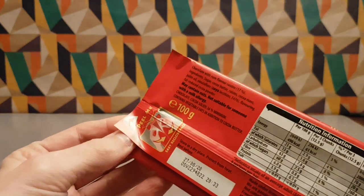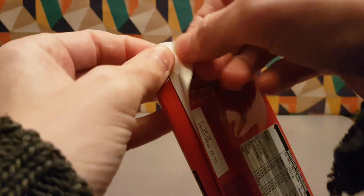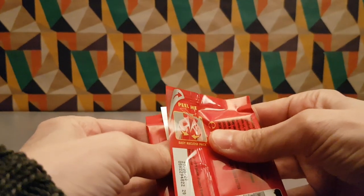It's got an easy peel, easy reclose pack, which is good so you don't have to worry about all your chocolate going funny.